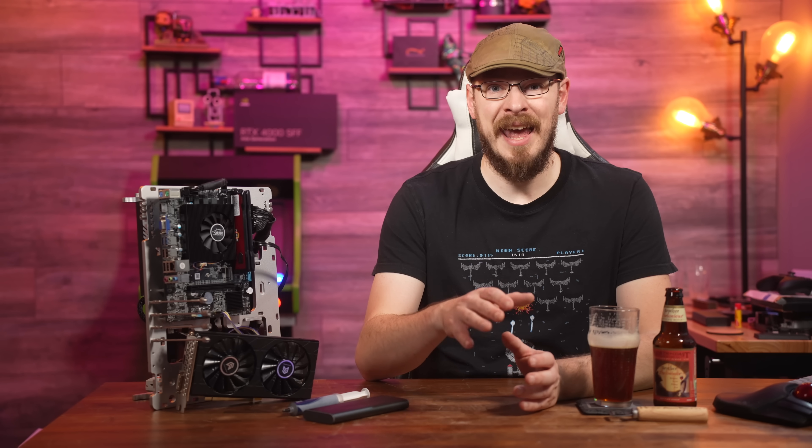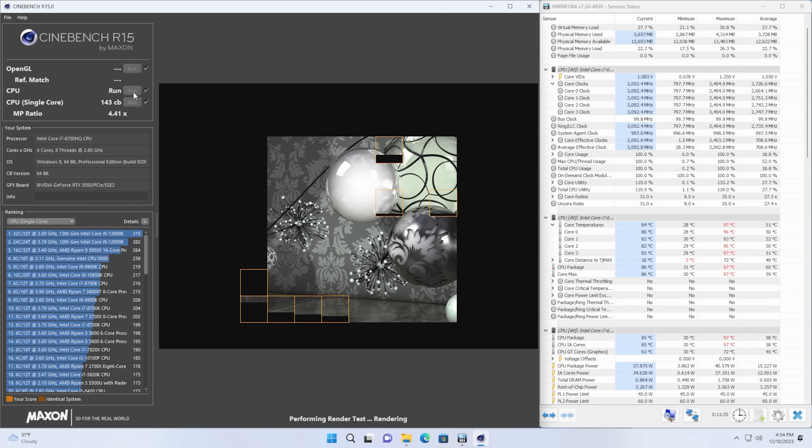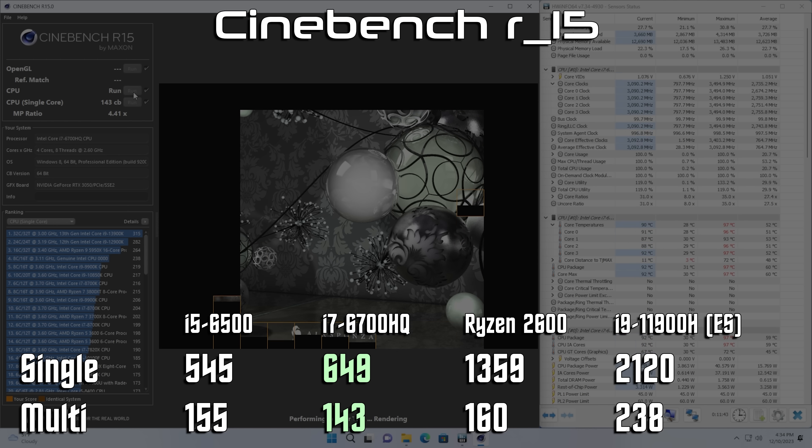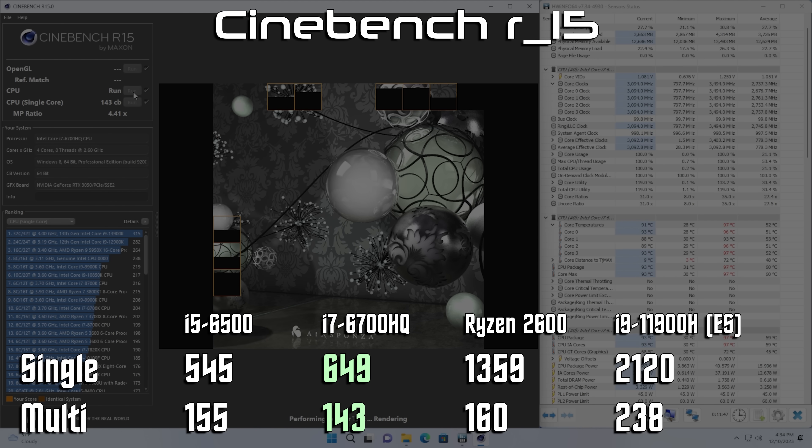The 6500 is able to boost its frequency to 3.6GHz and can draw up to 65 watts of power while doing so. Meanwhile, the 6700HQ can boost up to 3.5GHz, but for much shorter durations, and it has a 45W TDP. Looking at Cinebench R15, we see the 6500 is faster than the 6700HQ in single-threaded performance — scoring 155 versus 143, or a difference of around 8%. Meanwhile, the results are flipped when it comes to multi-threaded performance, with the 6700HQ being a full 19% faster than the 6500 thanks to having eight threads, with a score of 649 to 545.